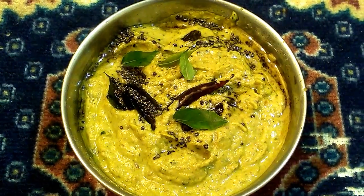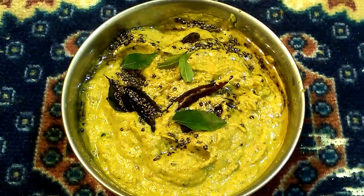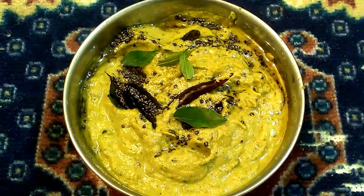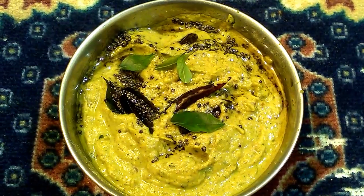Hello friends, welcome to Sikada Samayel. We are going to make a chutney recipe. The taste is super amazing.